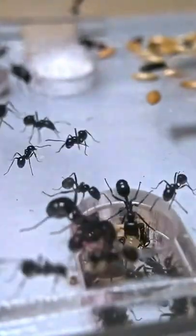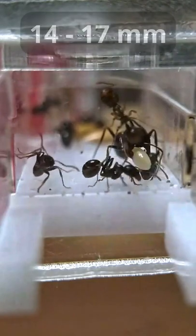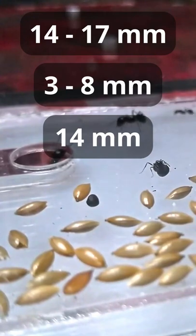Messor barbarus is polymorphic, which means that the workers of this species have different sizes. The queen size ranges from 14 to 17 millimeters, from 3 to 8 millimeters for the minor workers, up to 14 millimeters for the majors.